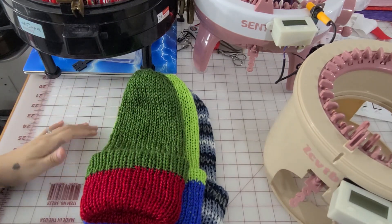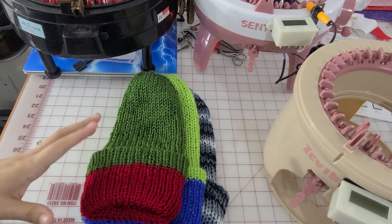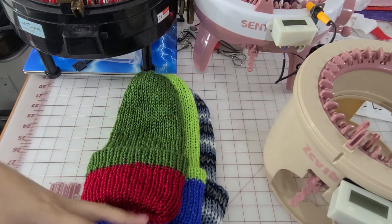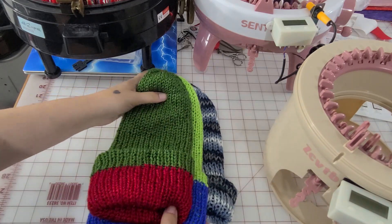Those are the measurements of the hat. The length I'm not going to measure because that's all going to be dependent on how many rows you do — you might do 140, or less or more. For my adult hats, I like to stick between 140 and 145 rows to give it a little bit of a slouch. But if you want a more fitted hat, then 140 is probably going to be your best bet.